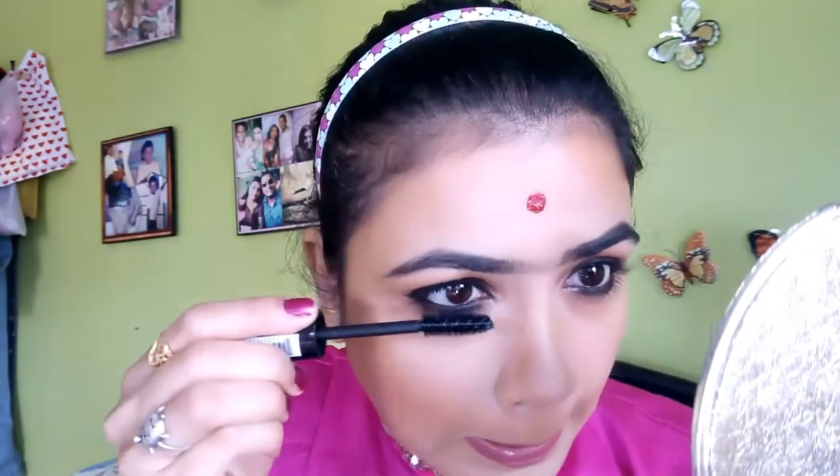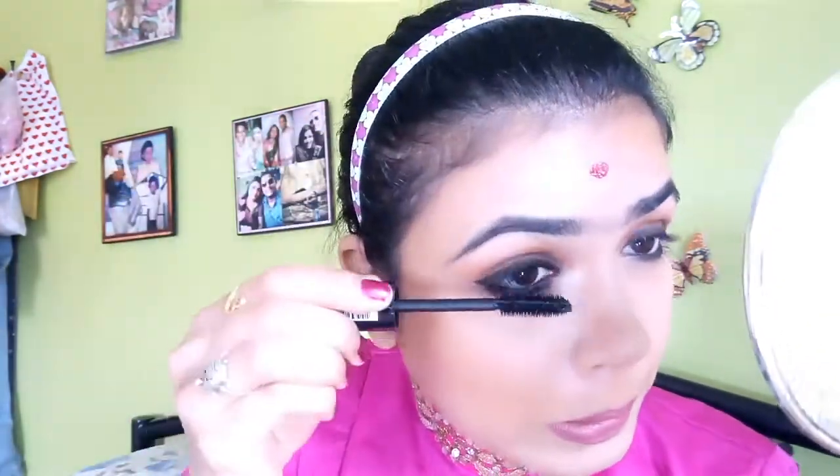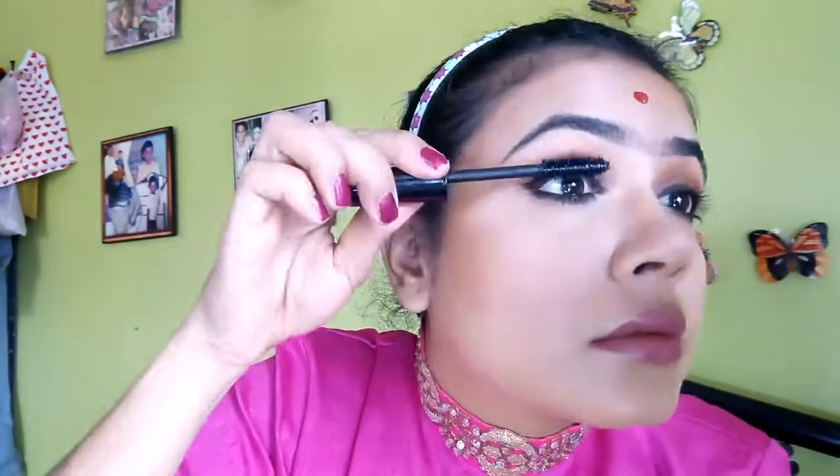I use Kylie Cocoa mascara — this is a Kylie dupe that I got for 300 rupees. I put 2–3 coats on my lower lash line. Deepika Padukone has not applied any false lashes, I think, so I just wanted to go with mascara only. And my makeup look is complete.